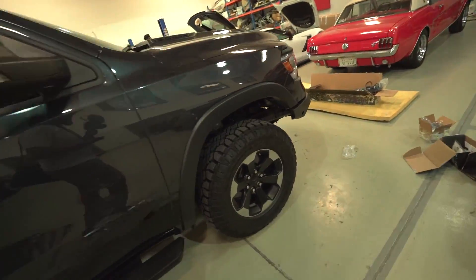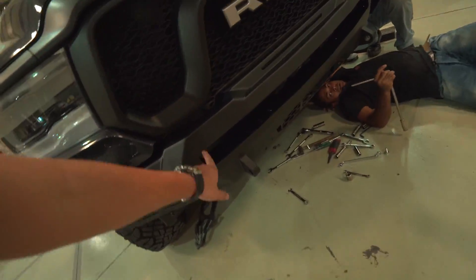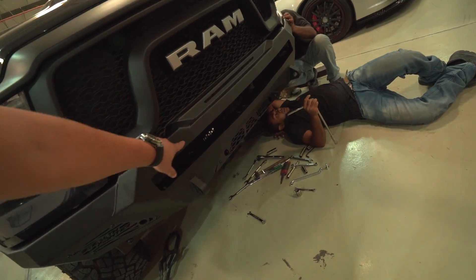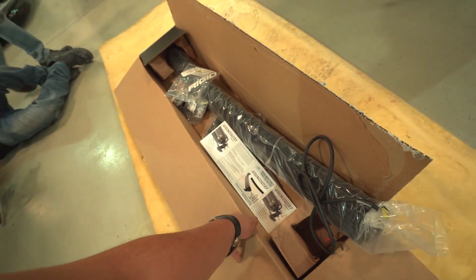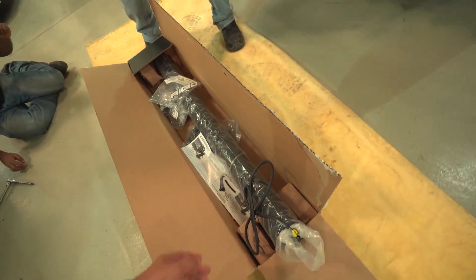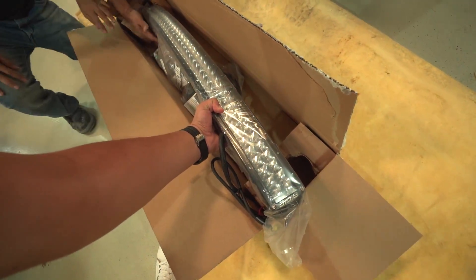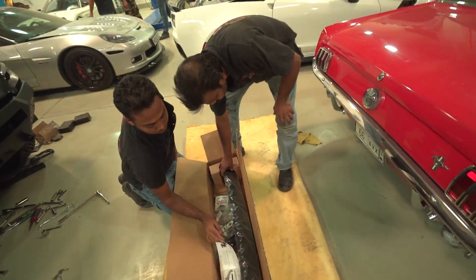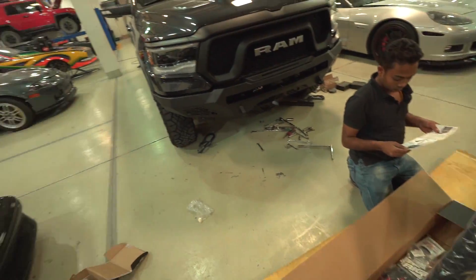Let's go check out the front again — they have a space here for the LED bar. Once you go on the Rigid ADD online shop you have different options. I went with the Rigid 40-inch LED bar.